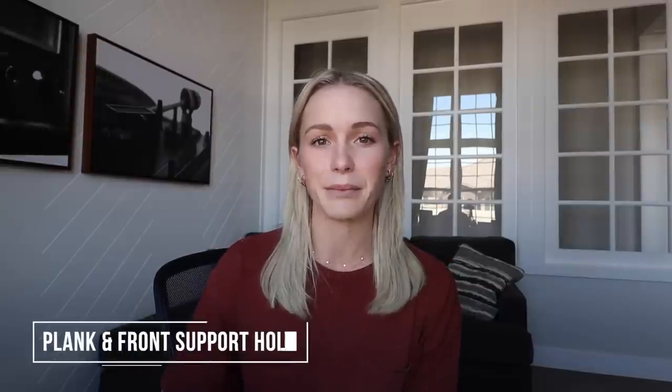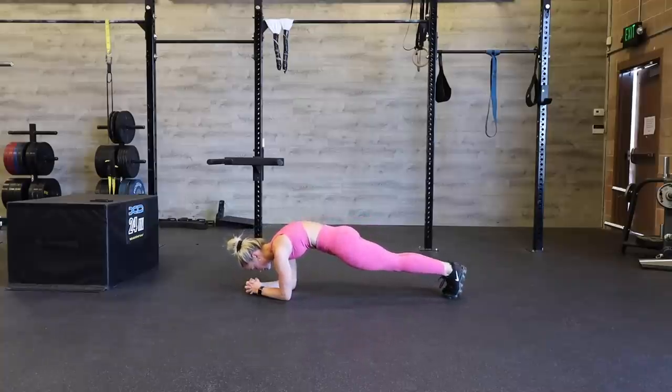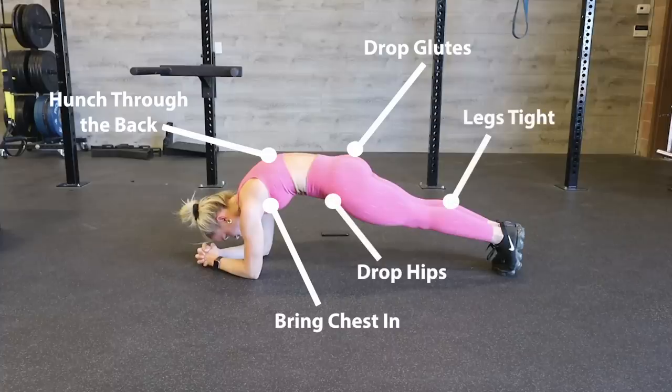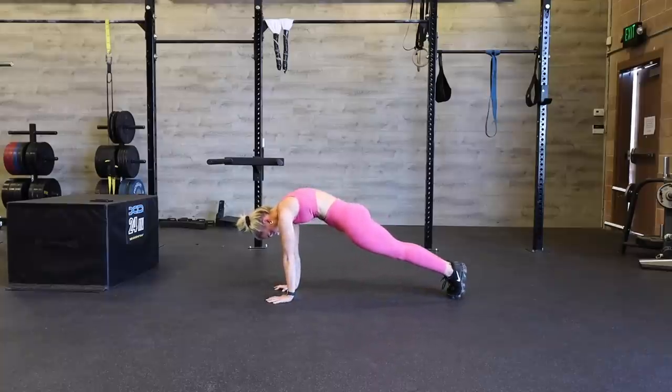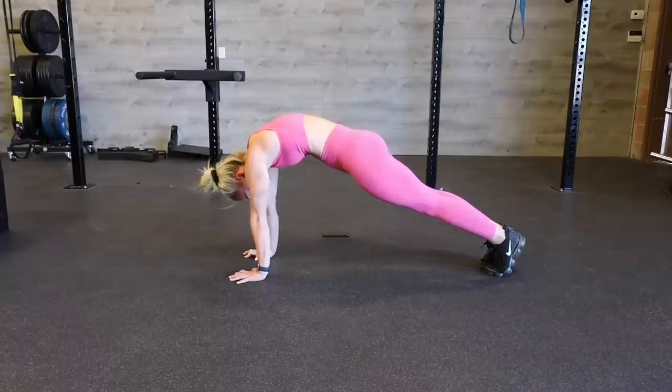Our second exercise is a plank hold and a front support hold. Starting with the plank hold on our elbows, we're really trying to round out through the back — bringing the chest in and rounding over our back — then dropping through the glutes and hips and keeping our legs nice and tight together. I'm very hunched in my back and the rest of my body is quite straight. The same goes for our front support: hands shoulder distance apart, rounding out through the back, squeezing the glutes, keeping the legs together. Really bring that core in — that's going to help so much in our future handstand positioning.